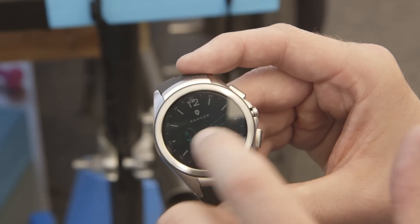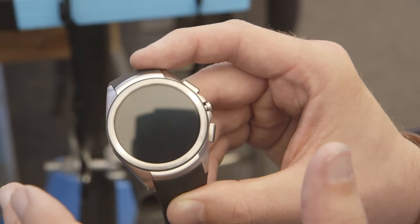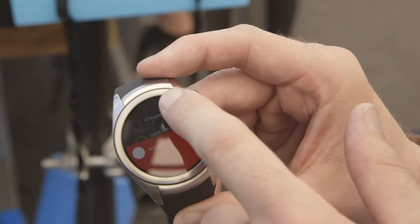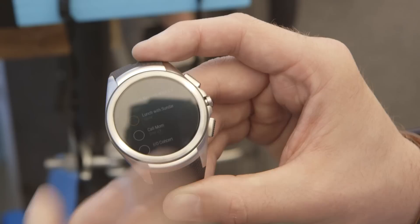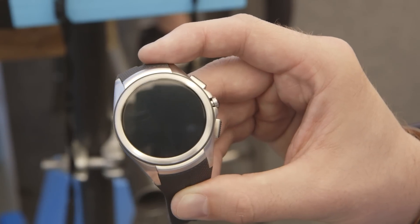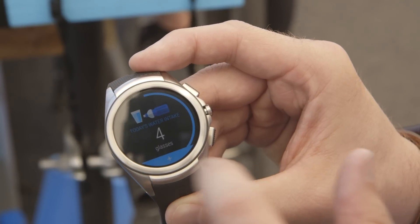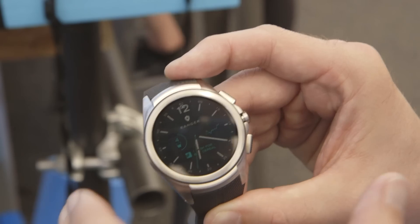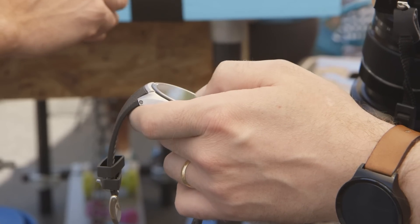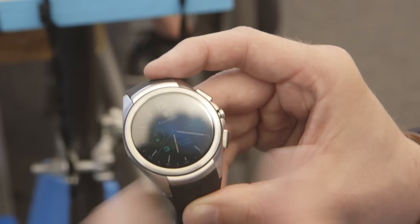What's really neat here are these complications that let you tap into apps directly from any watch face. This is a to-do list from Todoist that's been set up on this particular one. You can add tasks, add your water intake for other apps as well, and a bunch of different things that developers will be able to plug into and add more complications. It's pretty similar to what Apple is doing with the Apple Watch, but it's cool to see this in both third-party watch faces and with third-party apps.